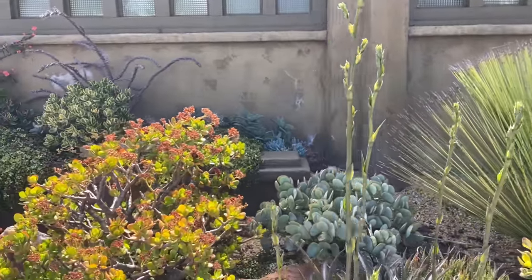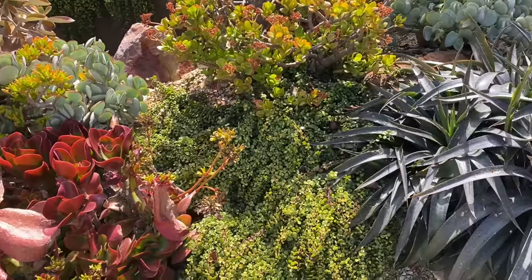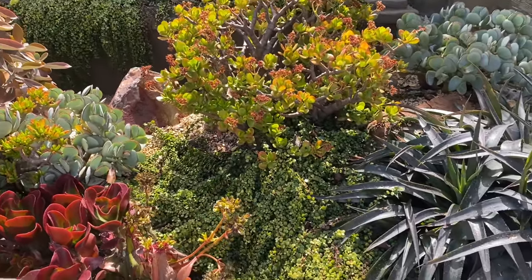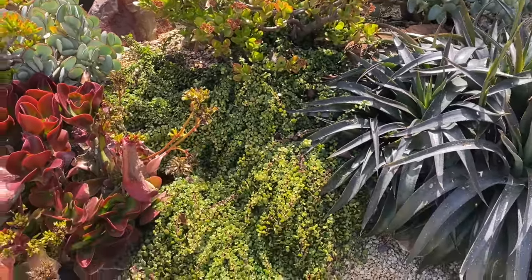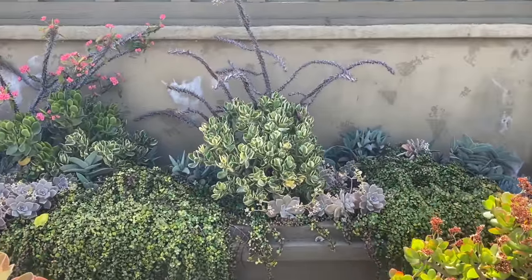This Portulacaria minima is really doing what I want it to do — just laying flat and spreading. Gorgeous. We have a fallen Euphorbia milii up here.